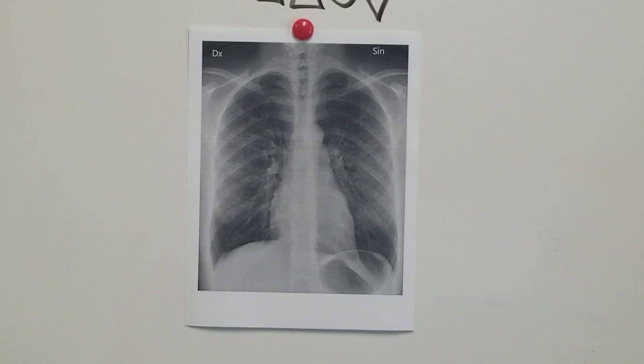Next will be C, which is cardiac. You want to look at your cardiac silhouette. Make sure it's not super enlarged, like in a cardiac or congestive heart failure patient, where it's over half the width of the patient's chest cavity. Make sure there's no pneumopericardium or striping of the pericardium.